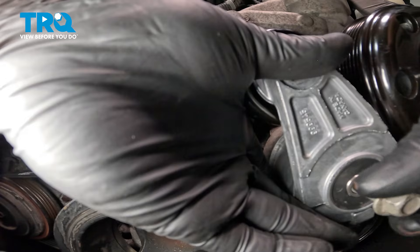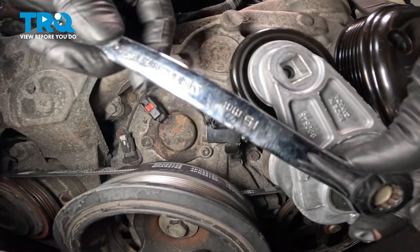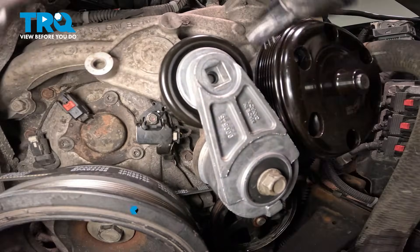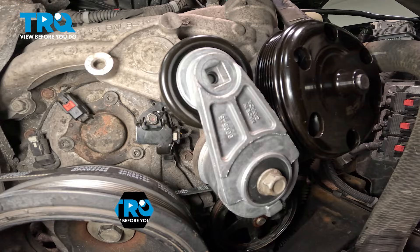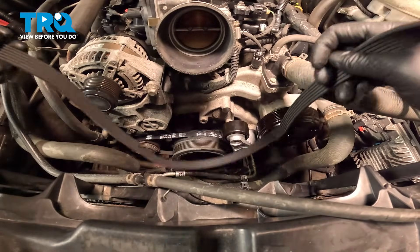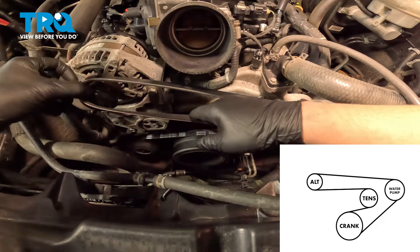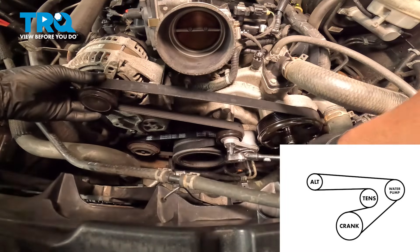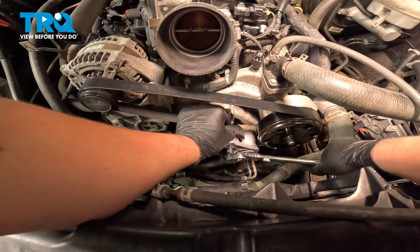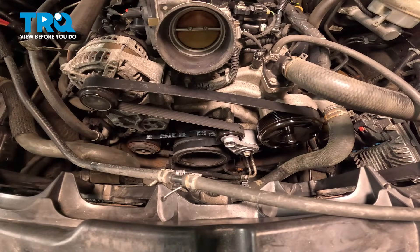Install the tensioner, get the bolt started, and snug it down. Torque the tensioner bolt to 43 foot-pounds. Pull the tension off of the tensioner and install the belt around the alternator pulley. Let go of the tension and remove your half inch. Make sure the belt is riding on all of the pulleys, on all of the grooves, and on all of the flats.